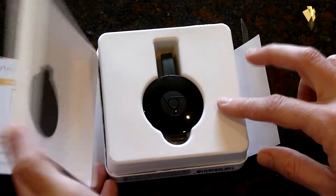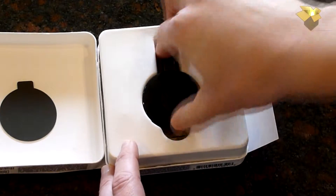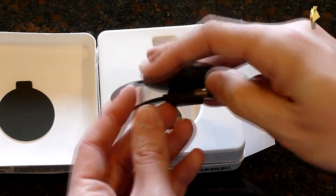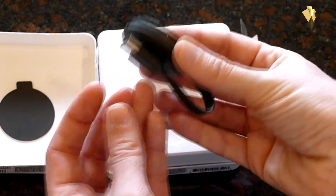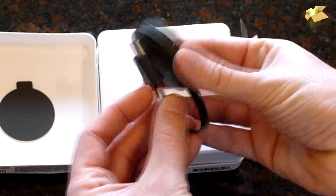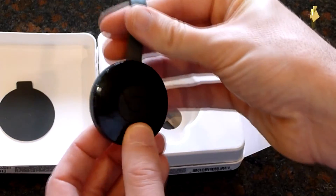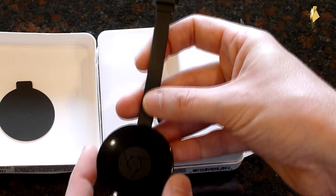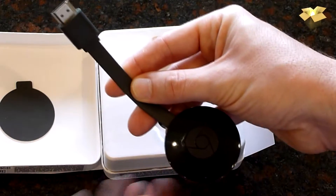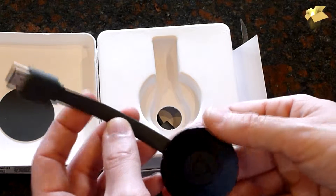Inside the box here we can see our actual Chromecast. This is a magnet to the back to keep it all together when you're not using it. All we have here is our little receiver and our HDMI connection. It's flexible. I think part of the redesign is they increased the antenna — I think they actually have some of the antenna running in here, so it's a little better range.